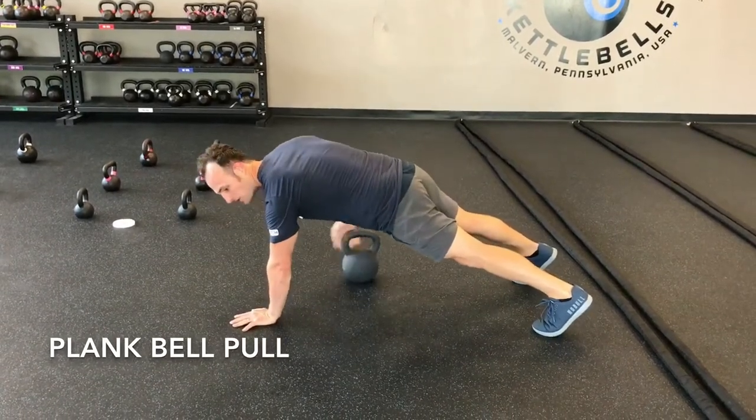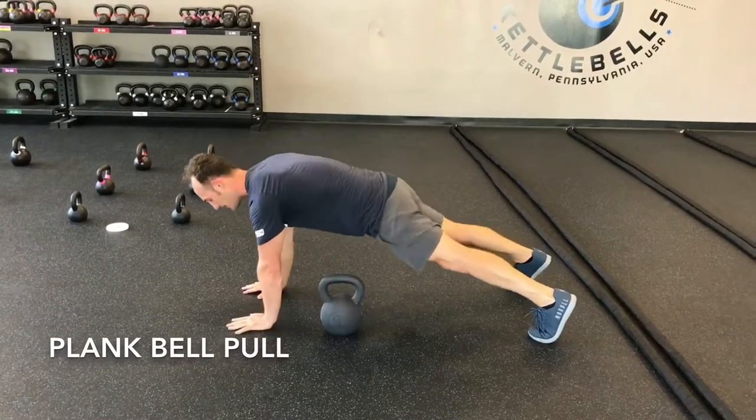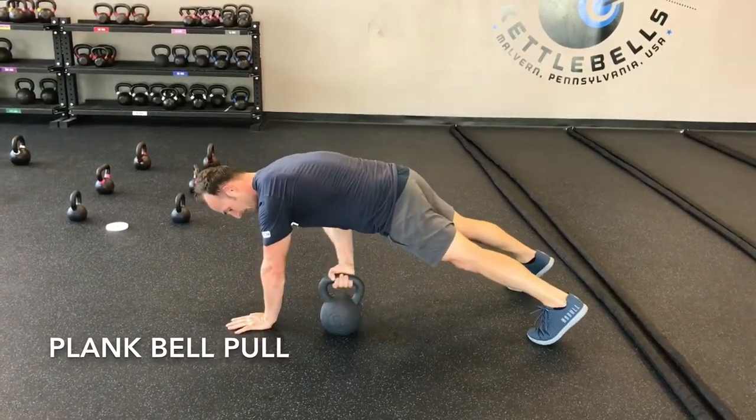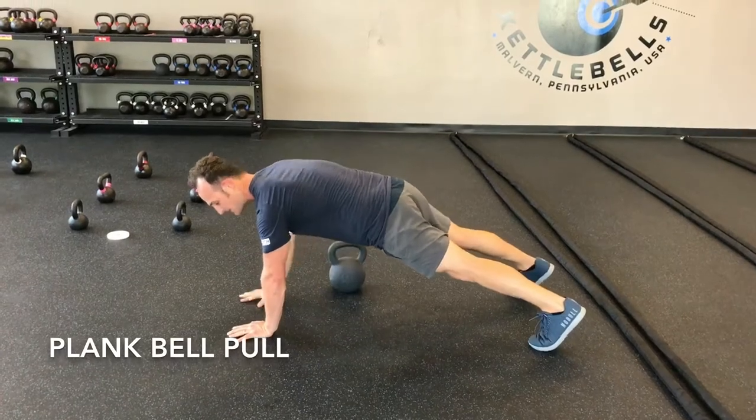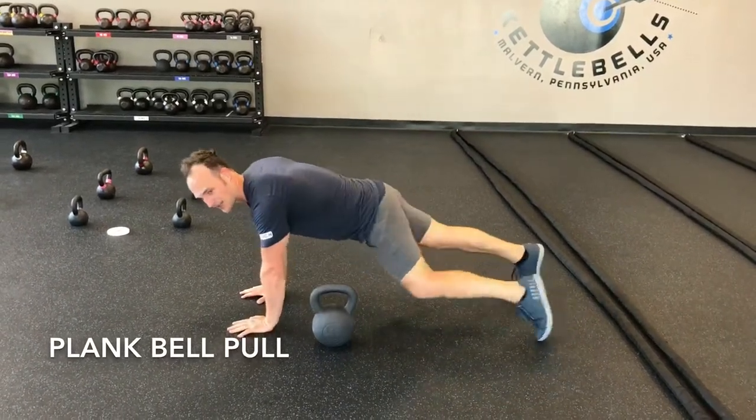Try to pick the bell up and pull it over, not so much drag it across the floor. Nice tall plank, pick that bell up, bring it to the opposite side of the body, and then back down. Try to refrain from rocking side to side too much.